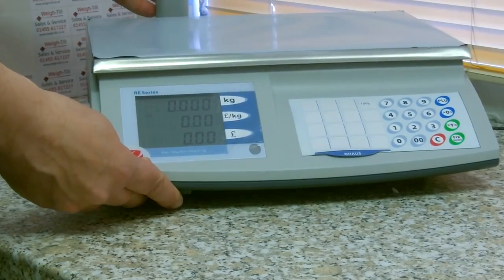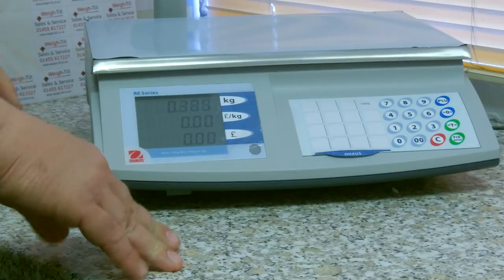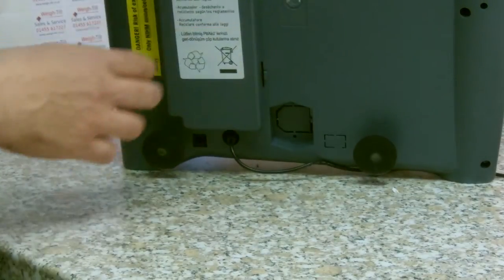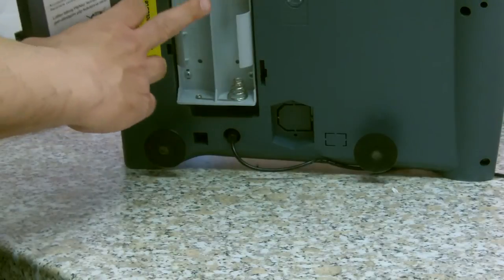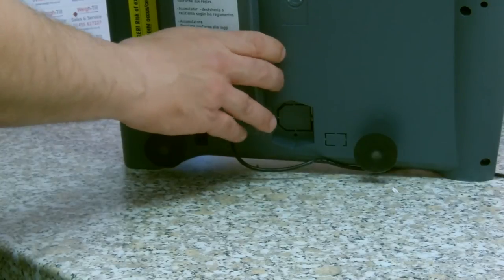If you go to www.weight-till.co.uk there is a full list of prices and options. It is also very good for an outdoor retailer because you can fit rechargeable cell batteries inside, which will recharge when the mains is in, or they will just work on the batteries if you are doing outdoor retailing.